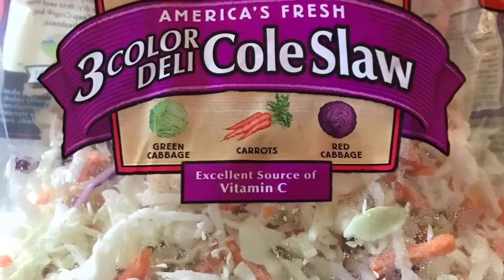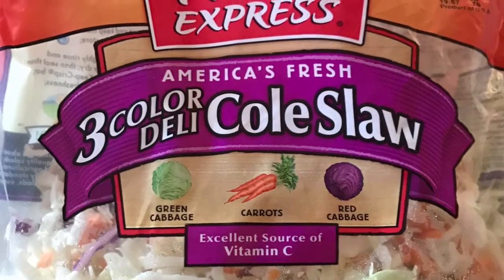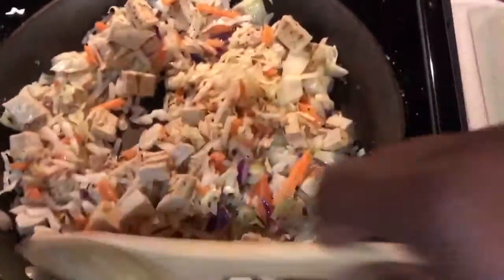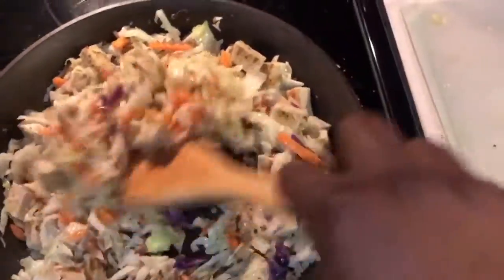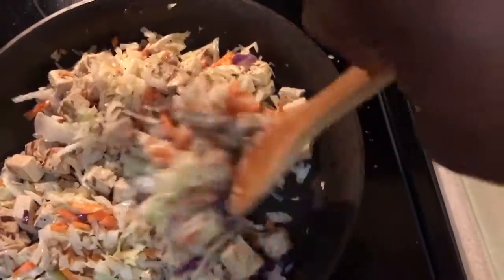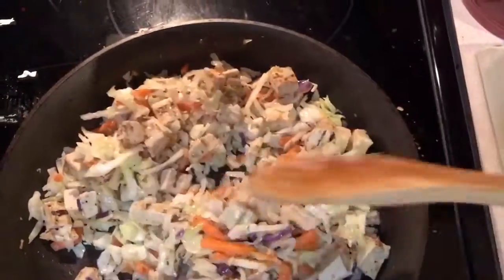I'm adding some Beyond Chicken and some of the coleslaw that's going in a separate pan right next to it. I cut up the Beyond Chicken strips into chunks and I'm cooking that in a pan over pretty high heat as well with about half a bag of the coleslaw mix.